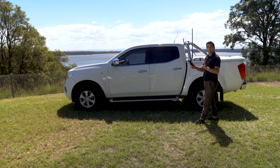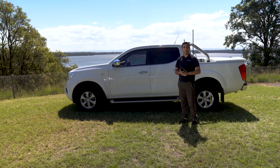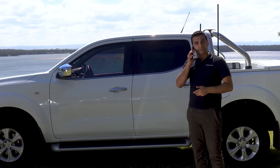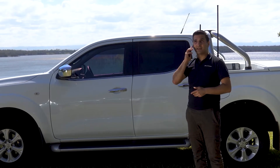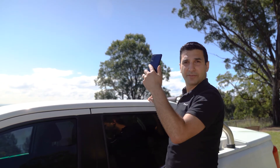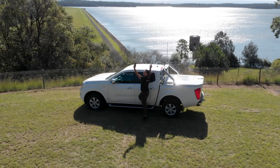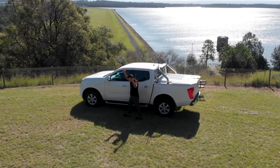Have you ever been out and about, gone to make a phone call or been on a phone call, and found yourself with very poor phone reception? Hello? Can you hear me? You there? And all of a sudden you've found yourself on top of your vehicle trying to get better phone reception. Frustrating, isn't it? And plus you look silly.